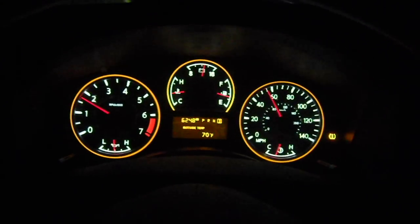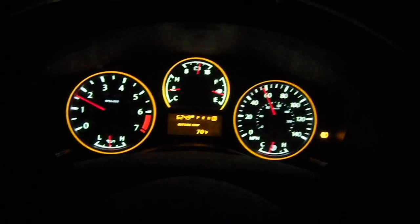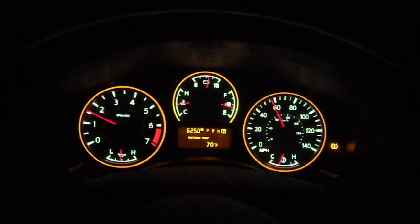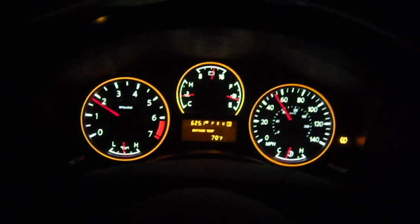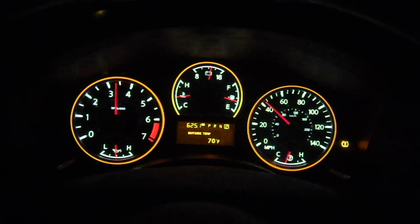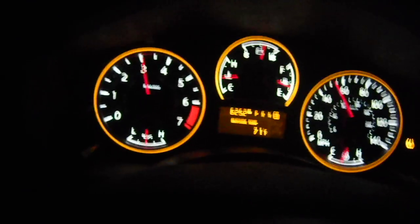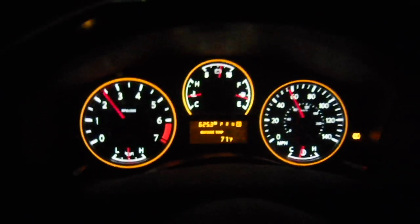Now I'm going to put it back in drive, and each one of these times I downshift, my foot's going to be completely off the gas and you're going to notice more engine braking. My foot's off the throttle — notice the RPMs. 4th, 3rd, 2nd.